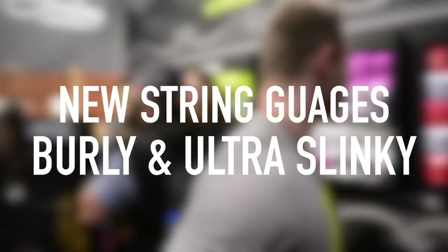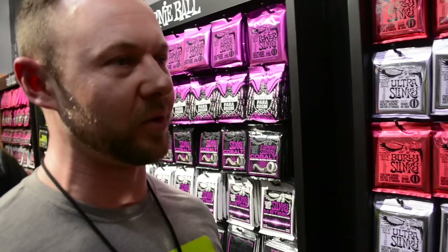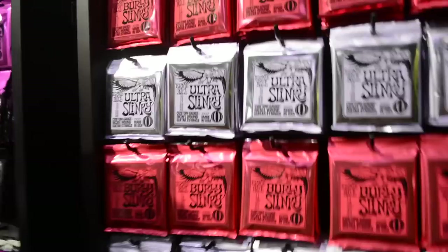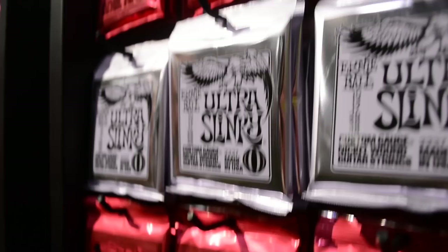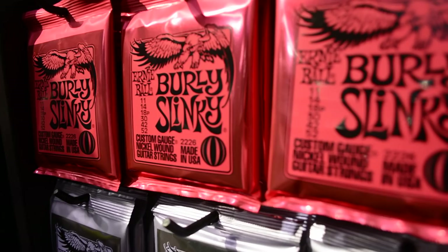On the string side, for the first time in over 10 years, we have two new sets of Slinkies. We've got some that fill the gaps between existing sets. Ultra Slinkies sit in between 10s and 11s — it's a 10 to 48 set — so you don't have to order custom gauges or buy split packs anymore. And then the Burley Slinkies are 11s combined with the wound strings from our Skinny Top Heavy Bottoms — so 11 to 52 — used by artists including Joe Bonamassa and Metallica, which is actually where the idea started.